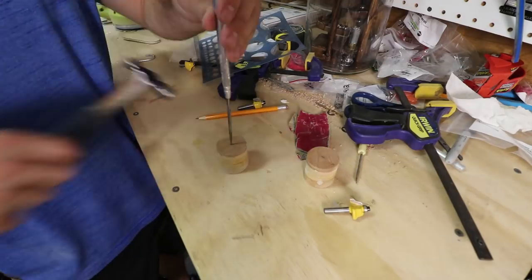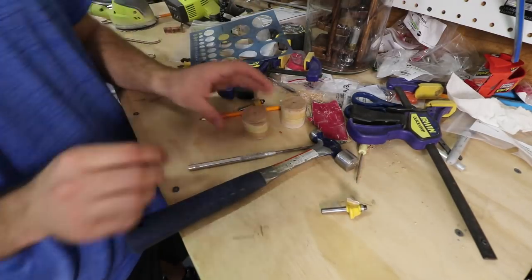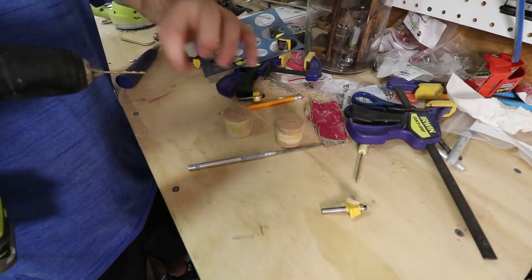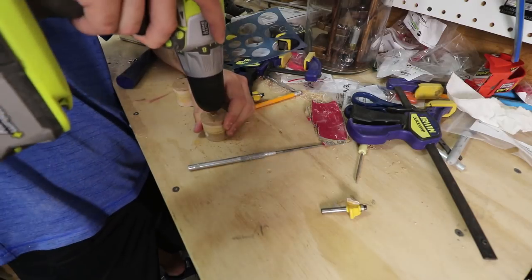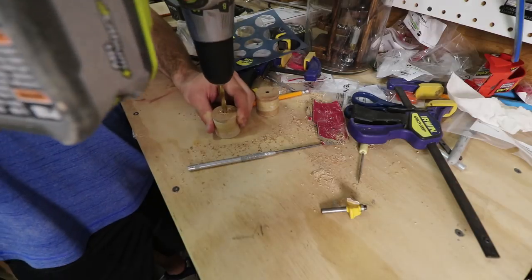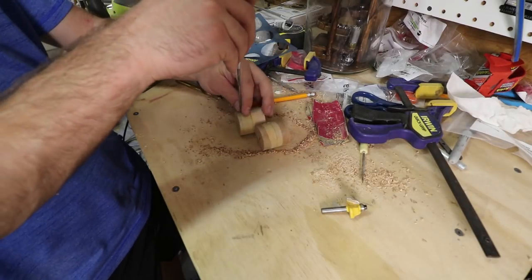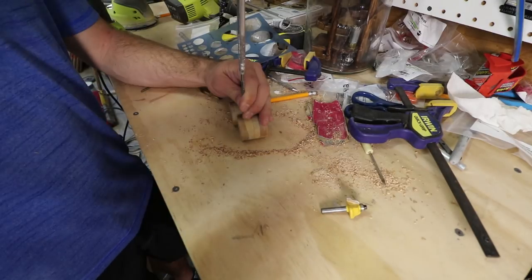I found the center and drilled a hole most of the way through that would snugly fit the plunger rod. Just like the blocks, I started small and worked my way up. I'm going to attach these handles to the rod with set screws, so I drilled the holes for those going right through the center of the handle.